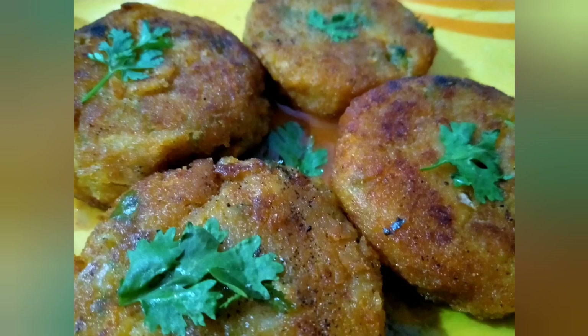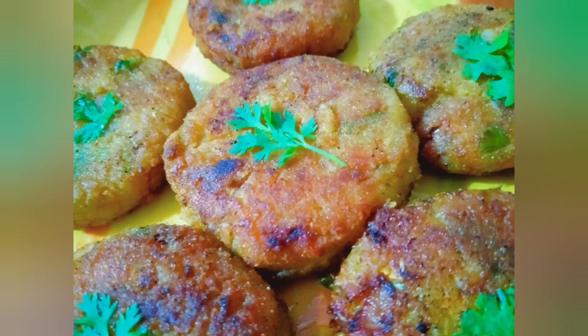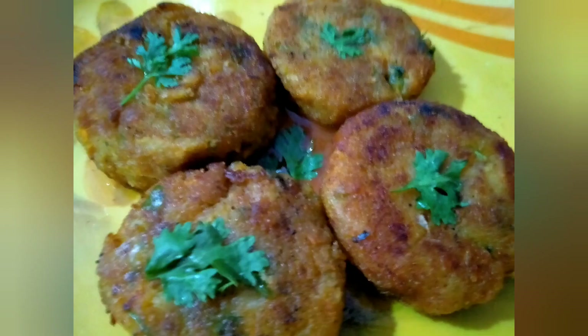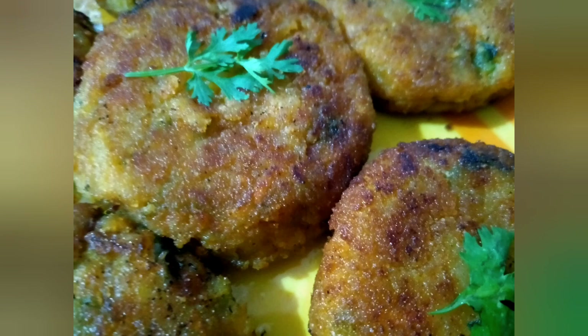I'm sure you're going to make your family members thunderstruck by making these yummy cutlets and they will surely praise you as a master chef. These cutlets will just take 10 minutes of your time if you sincerely work for this. Thanks for watching and I'll catch you later on another video. Bye!